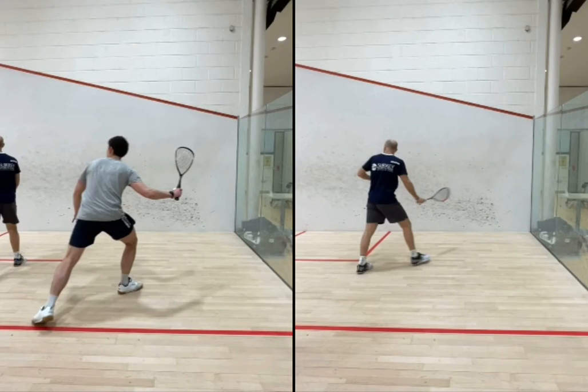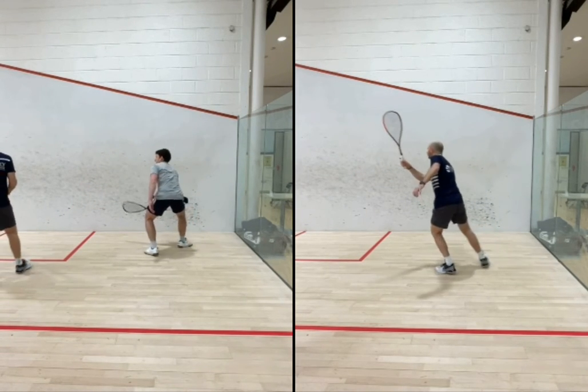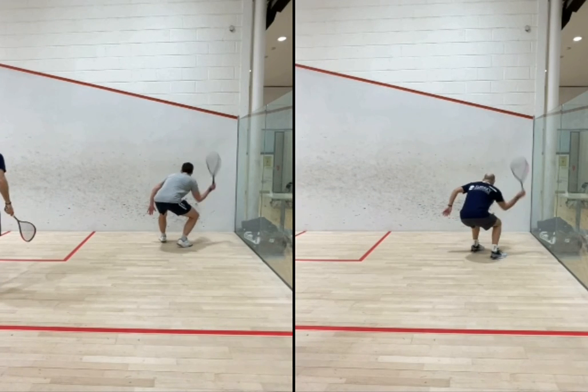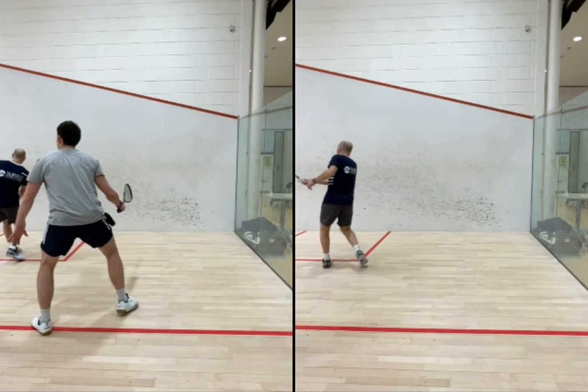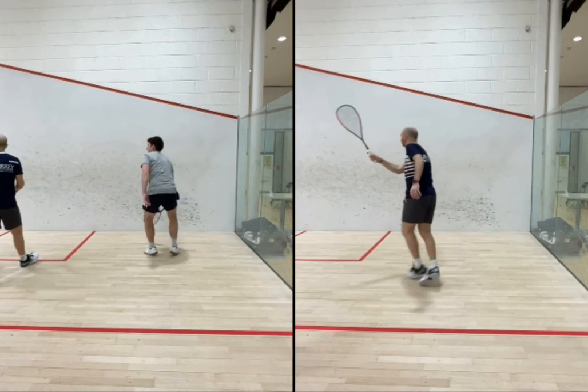We're going to take a look at this deep forehand corner. I'm just going to let the video run in slow-mo for starters and see if you guys can pick up anything going on. This is roughly the same time we're hitting the ball. I always try and tag it when I'm making contact on the right and the student's making contact on the left. Let's go back and see if you guys can spot the difference in slow-mo.